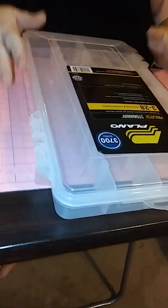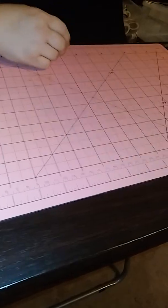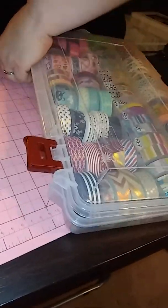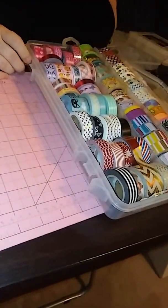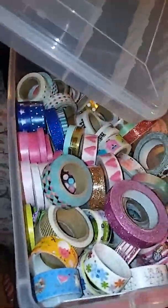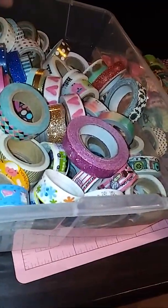I'm watching Cheap Crafty Girl on YouTube, and I love her. She heard from someone that these tackle boxes from Walmart are perfect for washi tape. So I got one the other day and put some washi tape in it. Then I went to Hobby Lobby and I have a whole bunch more washi, so I ended up getting two more of these same containers. I'm going to organize my washi and then come back and show you how it looks.